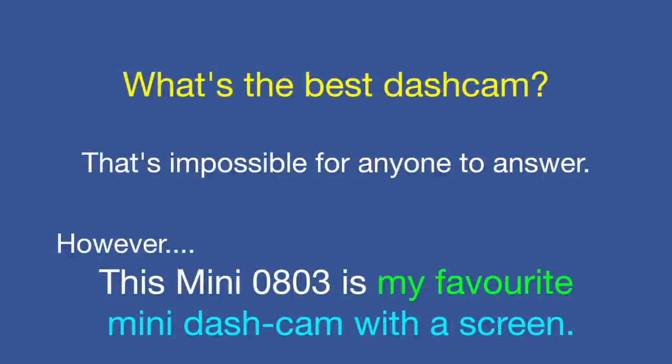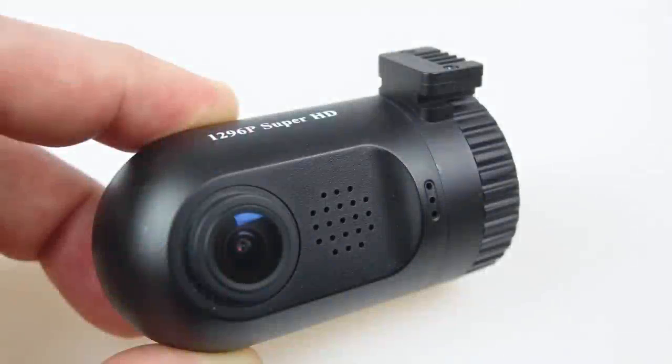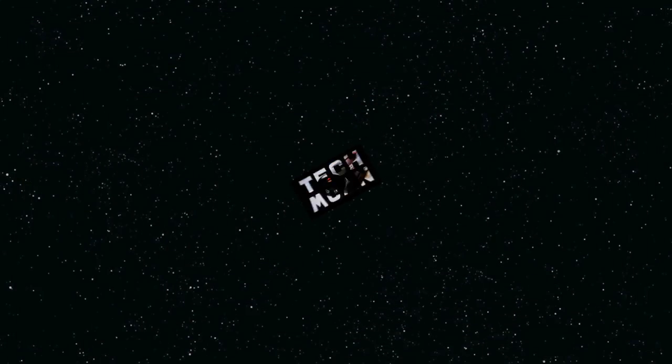What's the best dash cam? That's the impossible question I get asked more than any other, because I haven't tested every camera on the market — in fact, in the time I've been speaking, there are probably another 20 or so models out. However, out of all the cameras I've tested, the Mini 0803 is my favourite mini dash cam with a screen. Links to buy it are in the video description, along with links to my blog where there are downloadable sample clips so you can try spotting any difference between 1296p and 1080p. The original 0801 got a lot of things right first time, and the 0803 just improves upon the areas where the original was slightly lacking. Thanks for watching.